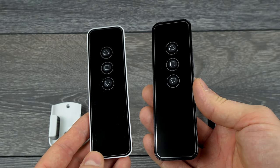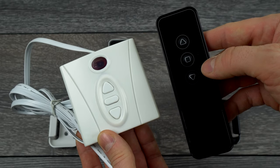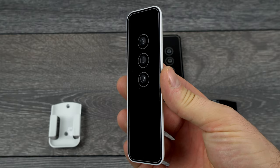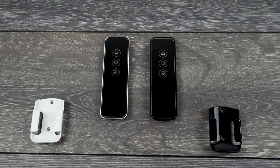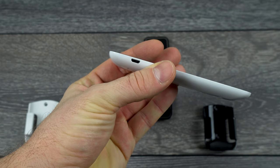The remote controls look good — they are nice and light. The black one comes with a receiver and works on infrared, which requires line of sight to operate. The other one works on radio frequency and does not need line of sight. Both remote controls come with a holder and have a built-in rechargeable lithium battery which you can charge over USB cable.